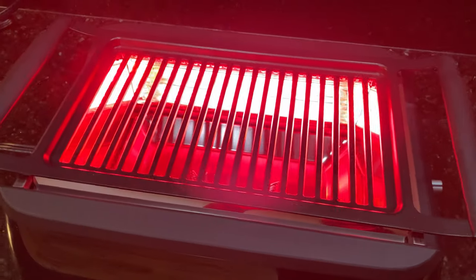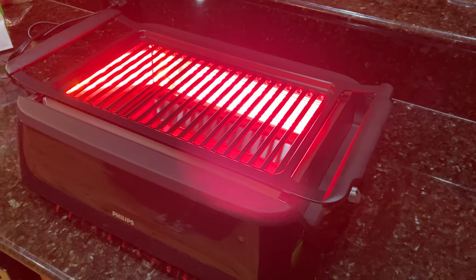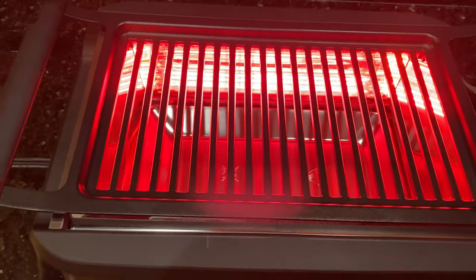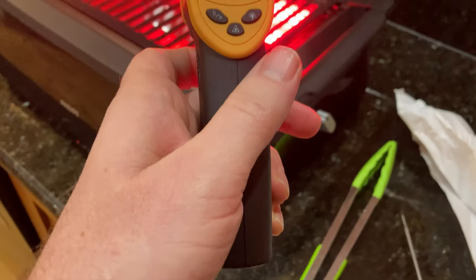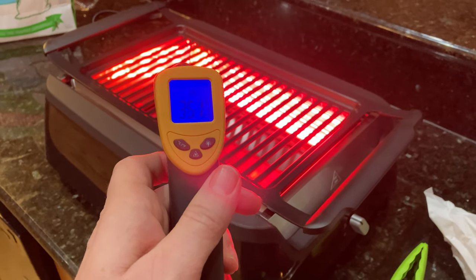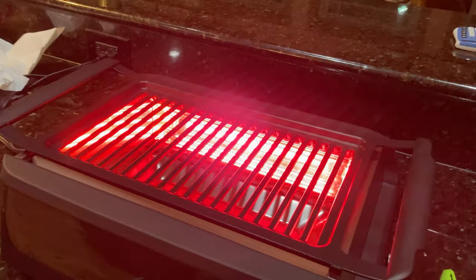When you turn this thing on, you can see it's a bright red. It reminds me of the Seinfeld Kenny Rogers chicken scene because that thing lights up the entire room. I'm testing the surface temperature — I just turned this on seconds ago, and you can see how quickly it heats up. It's heating right up above 380 there, and after about a minute, we're over 500 degrees. So it really gets hot quickly.